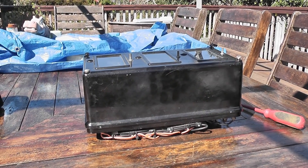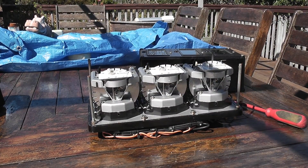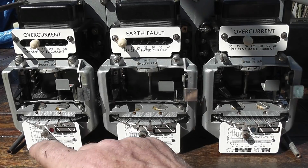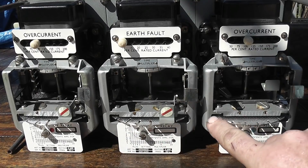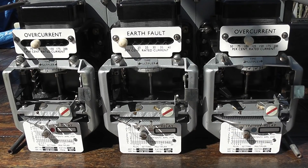I'm going to lift the cover of the device and have a look on the inside. Beautifully made British quality. Here we can see the three inner devices and they all have a Ferraris disc. I set that one up quite high so it has to rotate for quite a while. These devices can be set for a time delay and so on.